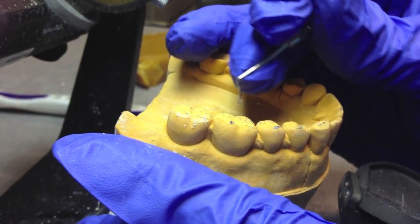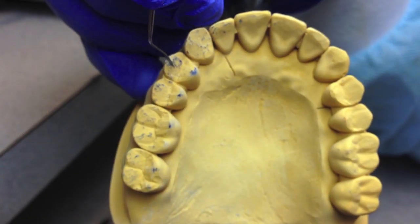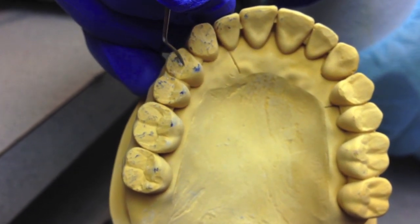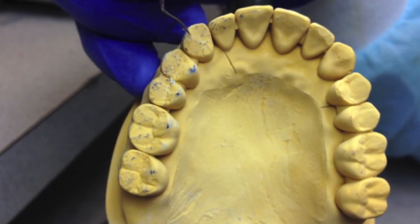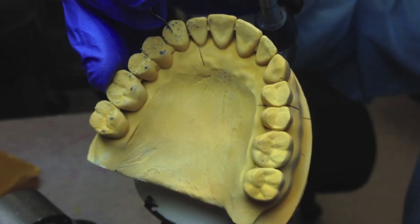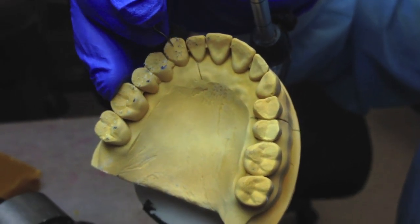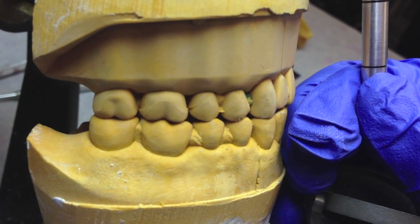By having multiple areas touching during excursions, the denture is less likely to tip out and it will be more comfortable for the patient. For this exercise, we will be looking for three simultaneous contacts along with the canine in the posterior region, as shown.